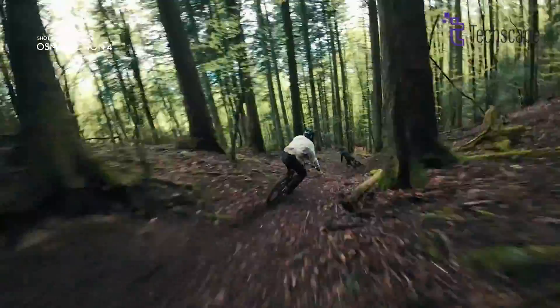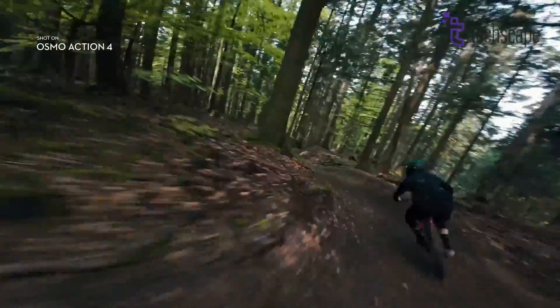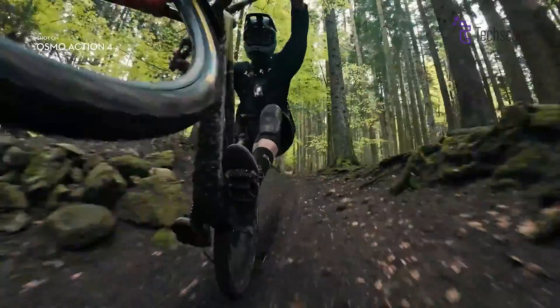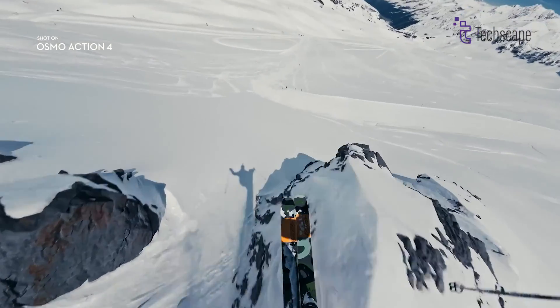Speaking of stabilization, the Action 4's Rocksteady 3.0 Plus and Horizon Steady worked well, but some feel DJI's electronic stabilization still lags a bit behind GoPro's HyperSmooth system. The Osmo Action 5 will likely debut Rocksteady 4.0 and other stabilization upgrades to smooth out even the most intense action shots.